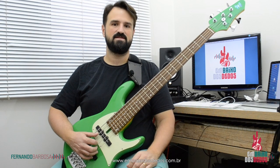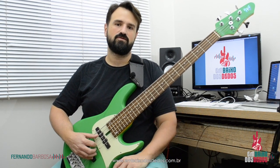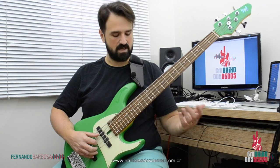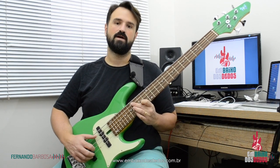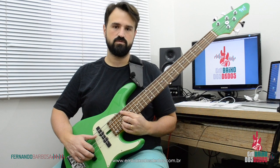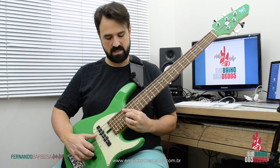Eu fiz aqui inicialmente uma base em Mi maior, então pensando na tonalidade. Eu poderia usar escala maior, poderia usar arpejo dos acordes que estão envolvidos aqui. No caso eu fiz um Mi, depois um Mi com baixo em Sol sustenido, um Lá maior e por último no Si, e Si com sétima na sequência.